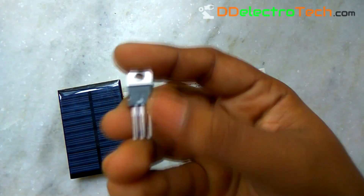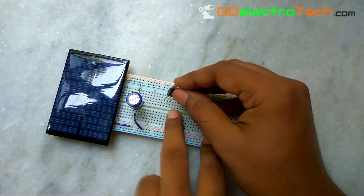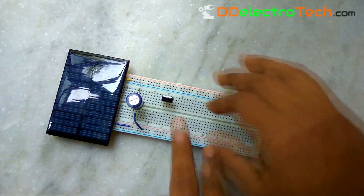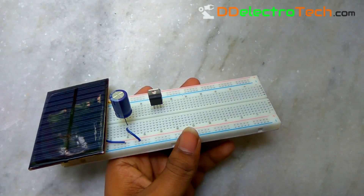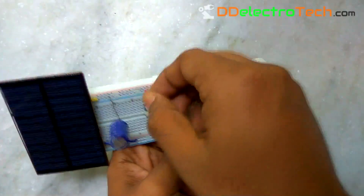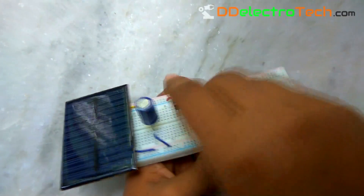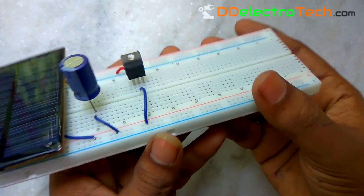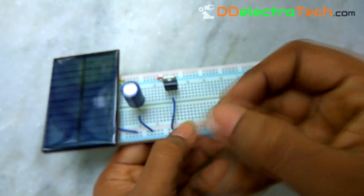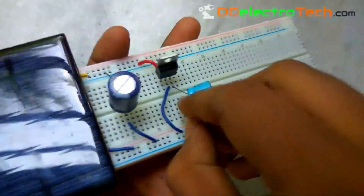Now connect the LM7805 linear voltage regulator, which will maintain the output voltage and give us a constant 5V, but its input must be more than 6V. Connect the input pin to VCC and the ground pin to ground. Now connect a 100uF capacitor in parallel to the output and ground to stabilize the output voltage.